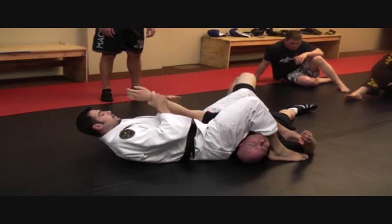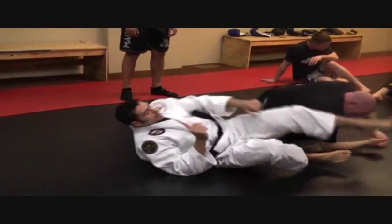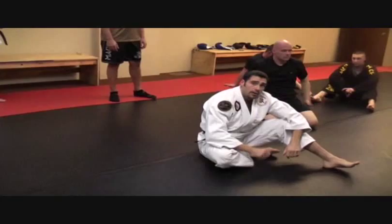Knees together, suck him in, baseball back grip, thumb away, arch until he taps. Escape the headlock, form the frame, option two.